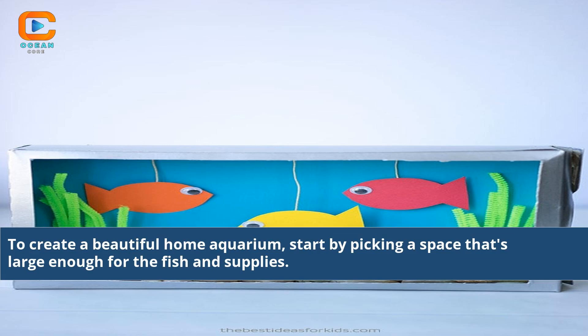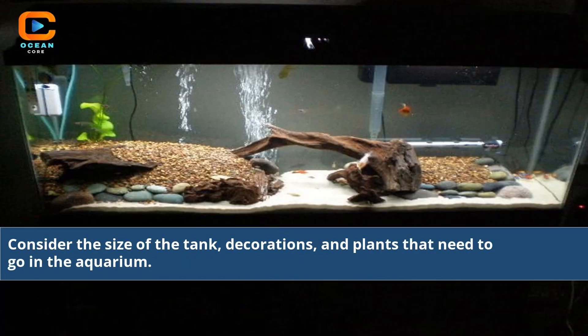To create a beautiful home aquarium, start by picking a space that's large enough for the fish and supplies. Consider the size of the tank, decorations, and plants that need to go in the aquarium.